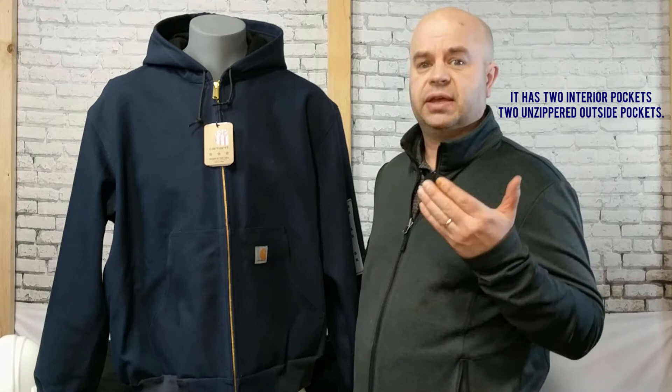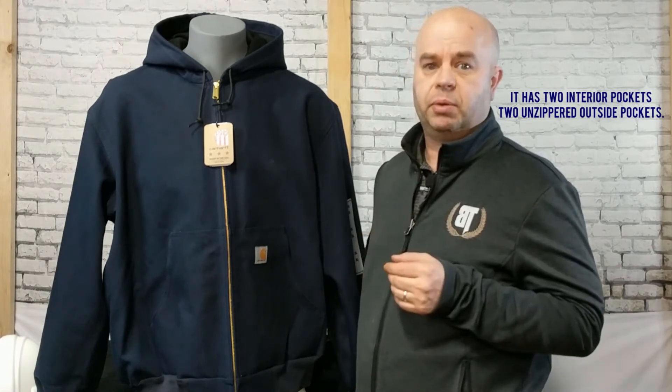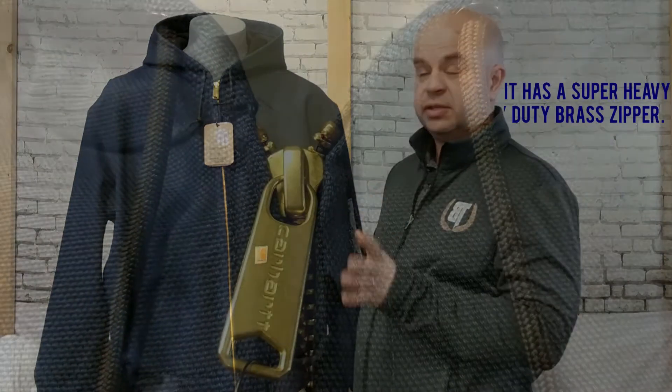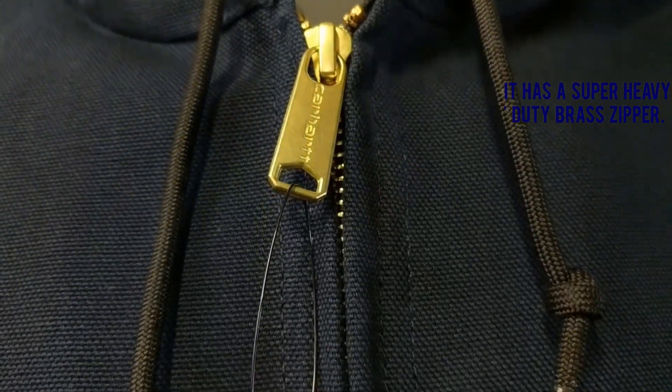It has two interior pockets and it has two unzippered exterior pockets. It has a brass zipper and this thing's going to be with you for a very, very long time.